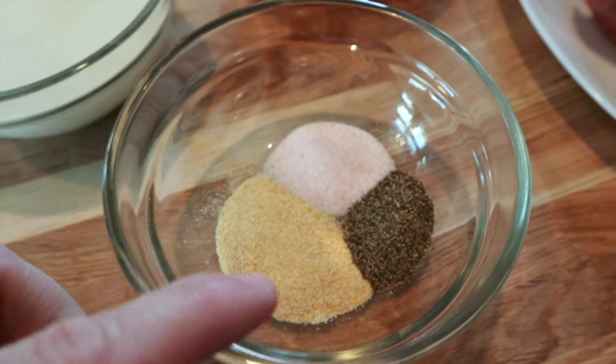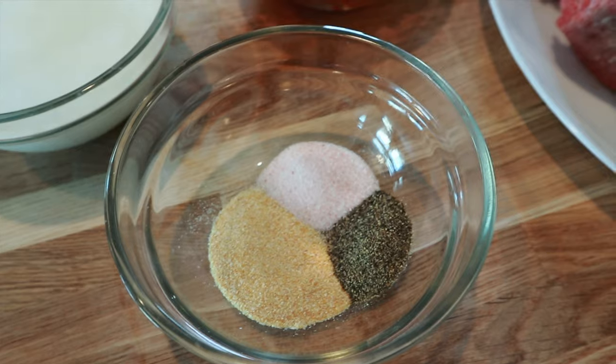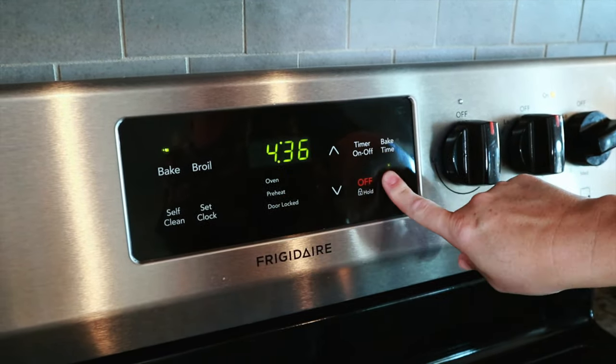And then I have a half a cup of heavy cream. For my spices, I have garlic powder, salt, and just some coarse black pepper. Also before we get started, I'm going to preheat the oven to 350 degrees.